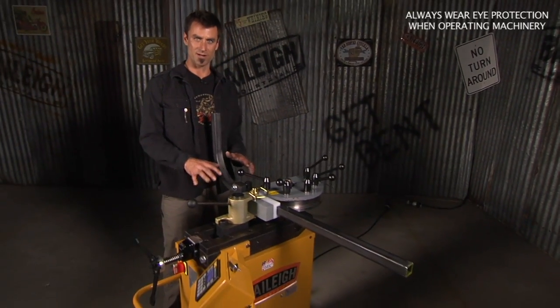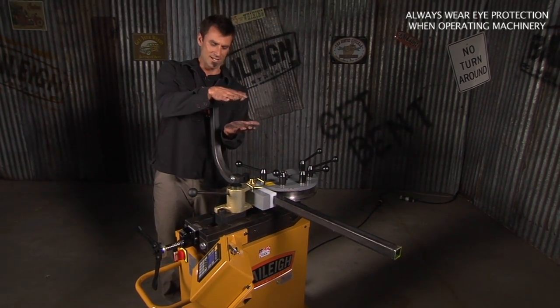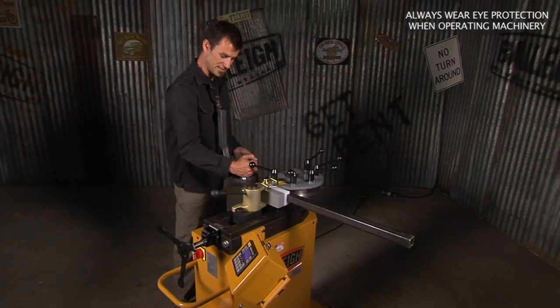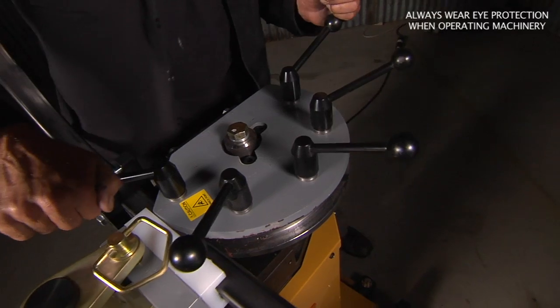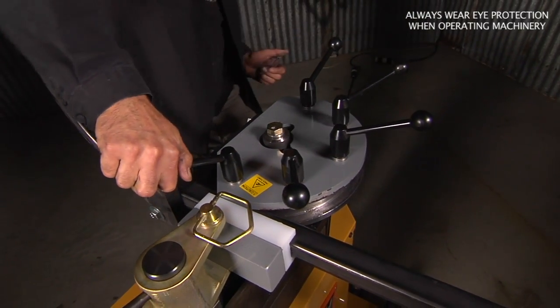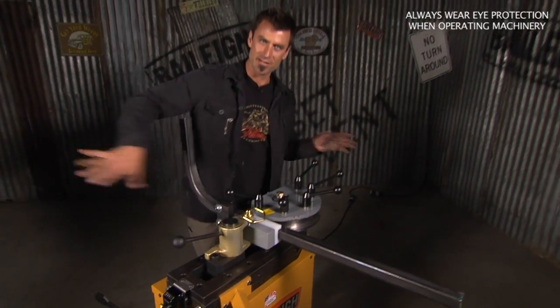We're doing square. Square is more difficult because it has a flat surface on either side, and there's a lot of shrinking that has to happen to come around. So we've locked it in here — it's going to keep our distance good and accurate on the side. And we've also got something special that Bailey does, in that they make this die in two pieces. The two-piece die will allow the square tube to come out easier.